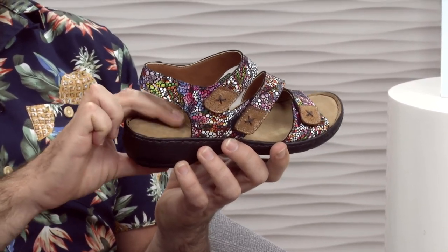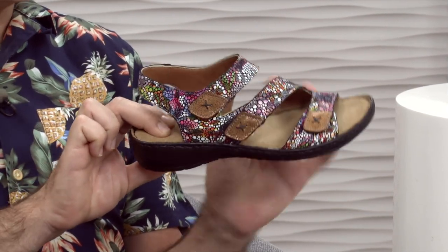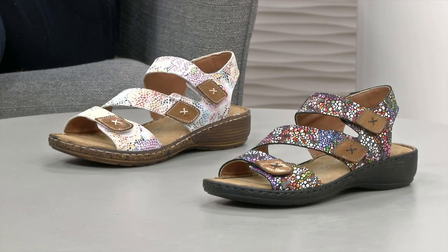Oh my gosh, that's like a little trampoline going on there. It's really, really lovely. So that's the black multi, but let's go and look at the white multi now as well, because that's a completely different accent, isn't it?